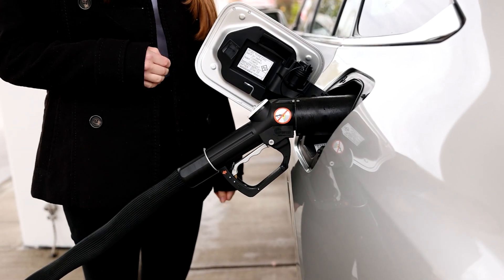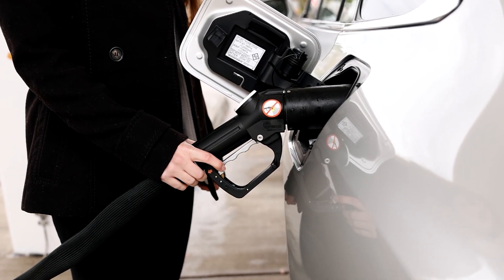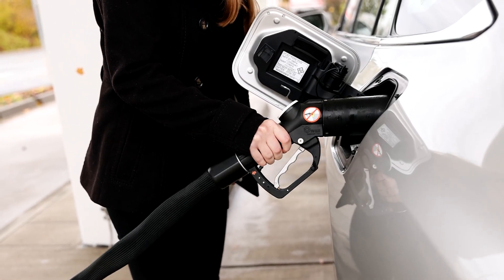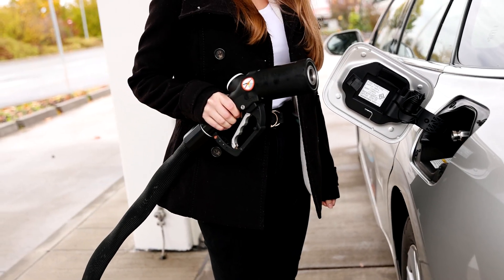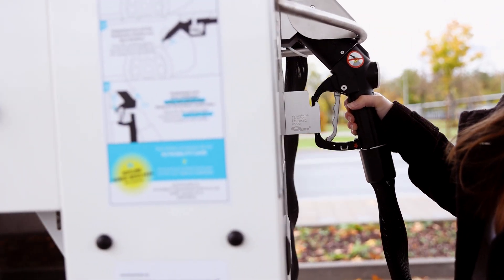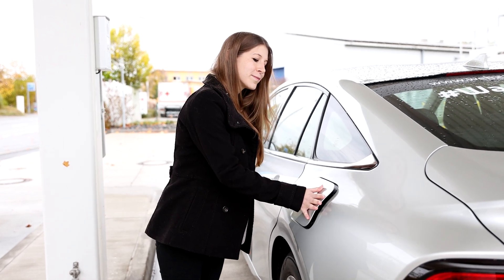Now the fueling process is done, so we are just going to disconnect our nozzle from the receptacle. For this we are going to pull that small pin, and now we can remove the nozzle from the car and put it back into its holding. We are closing the lid — and now we're done. That's how easy it is to fill a hydrogen car.